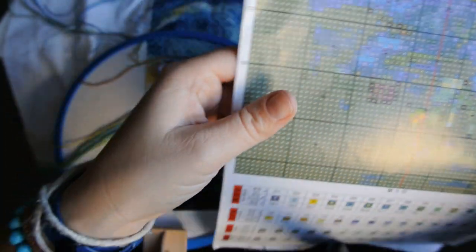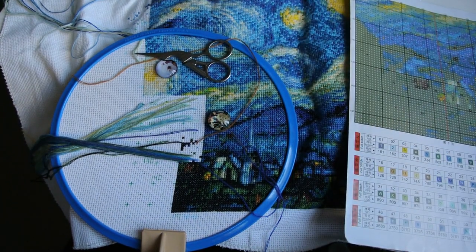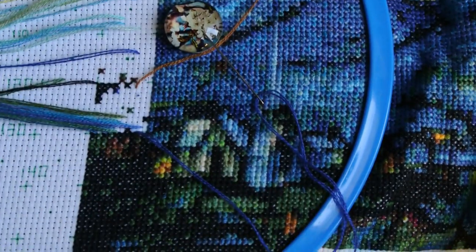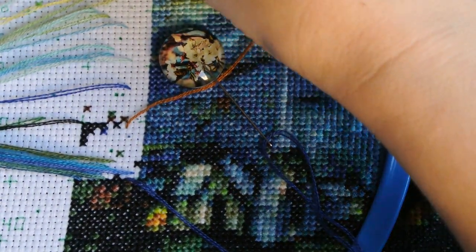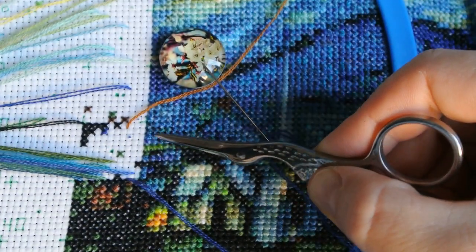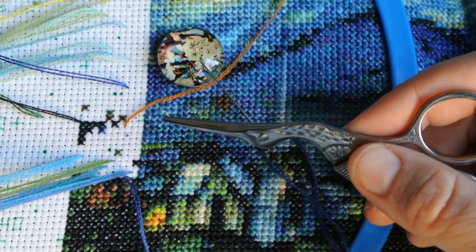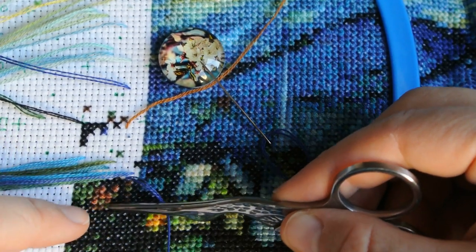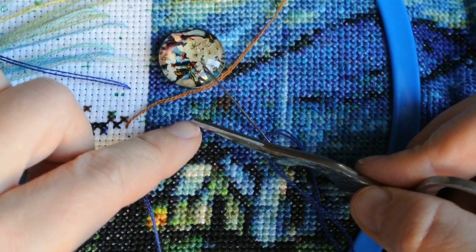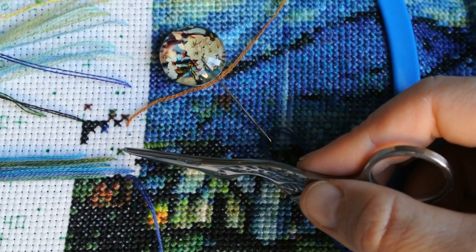Here is how it looks at the moment on the square I'm working on. As you can see, I have a lot of threads which were parked from the previous squares. Not necessarily from those below, because here you can only see dark colors, but I've moved them from the square on the right, most probably. It depends on how often the specific color is being used.